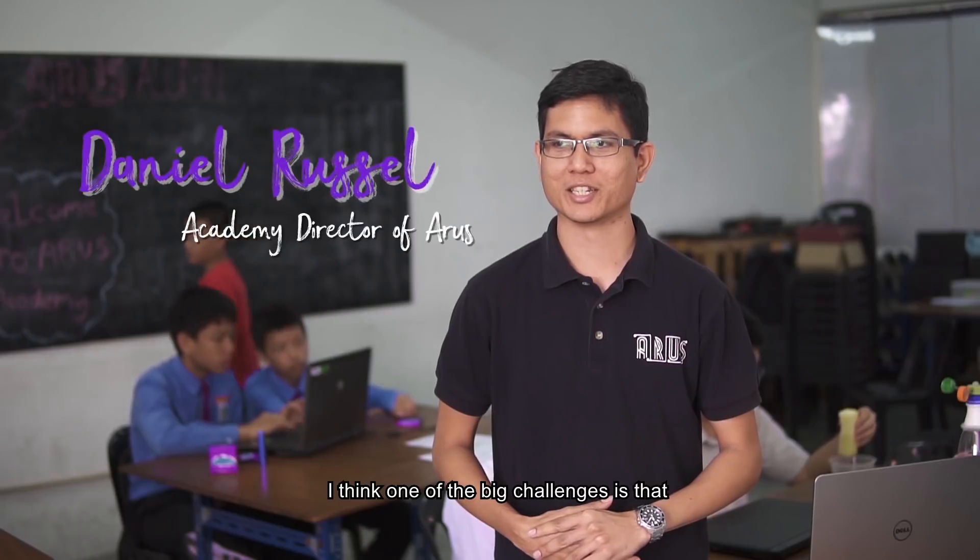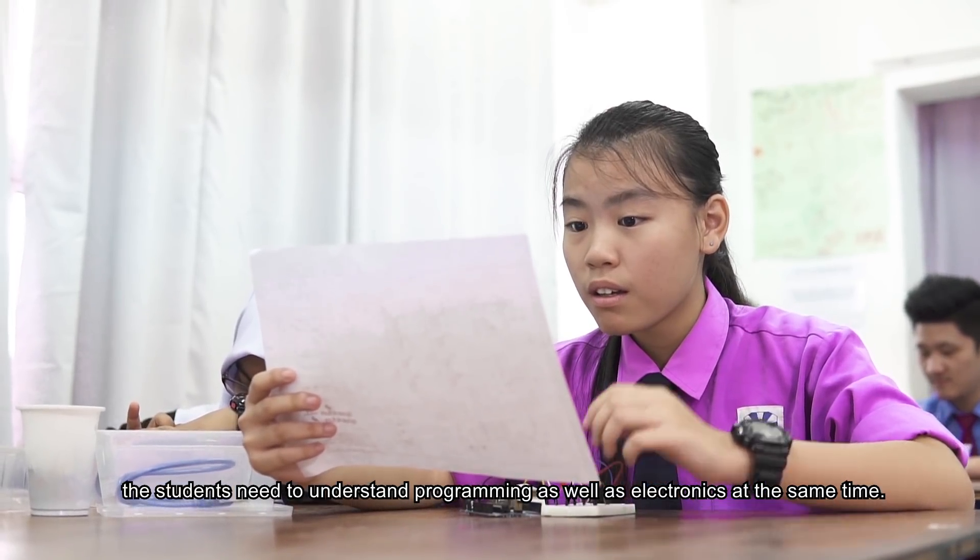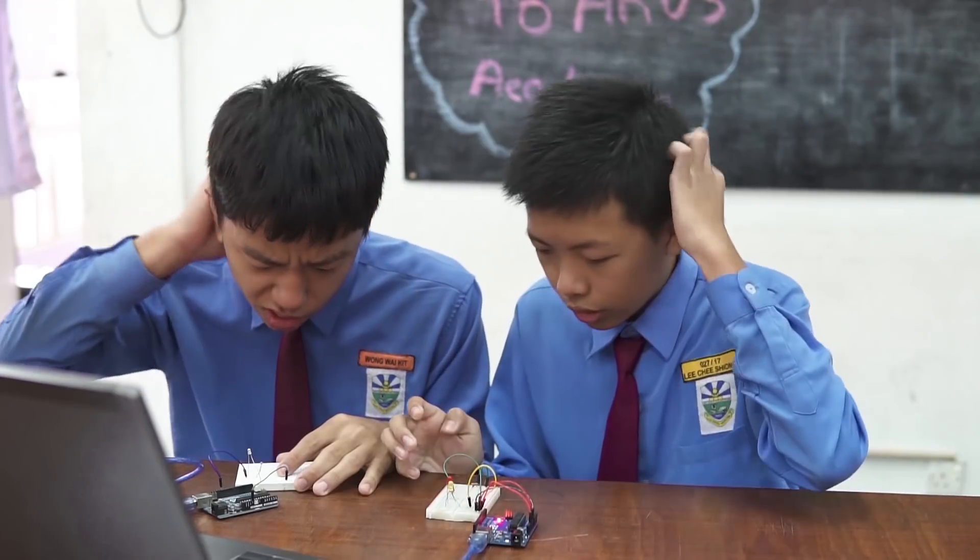One of the challenges is that the students need to understand programming as well as electronics at the same time.